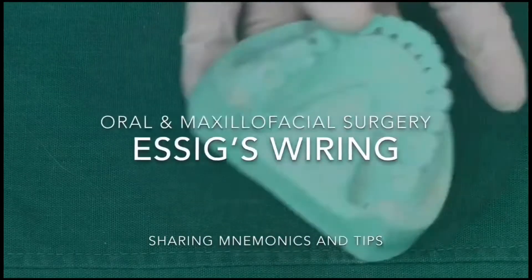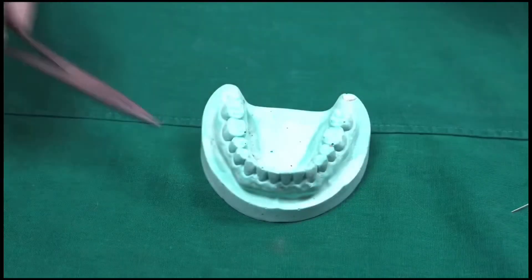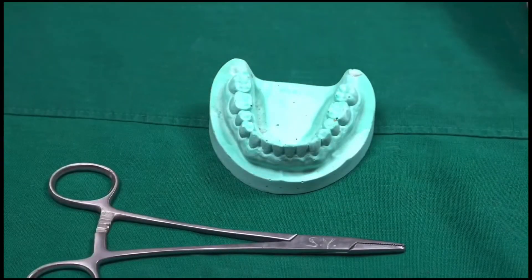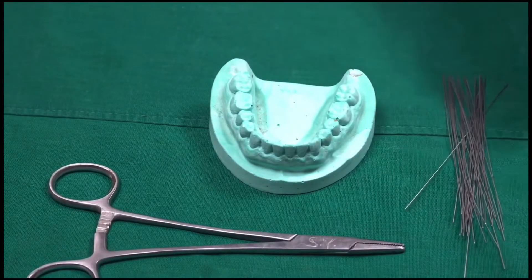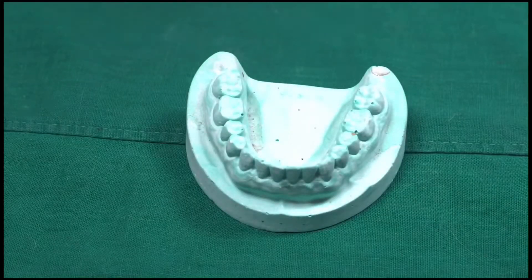Hello guys, welcome back to my channel. Today I'll be showing you the procedures for E6 wiring. We require a cast, a twister, 26 ghost wires, and a cutter.